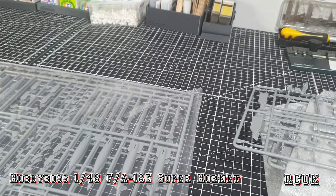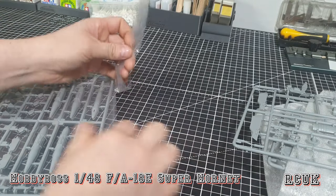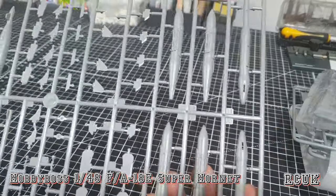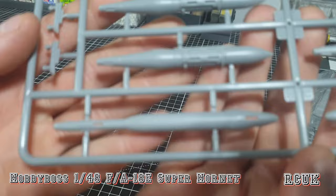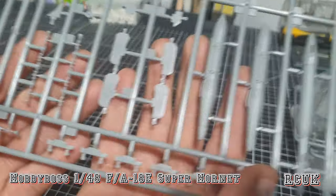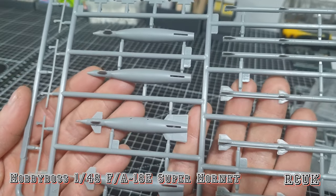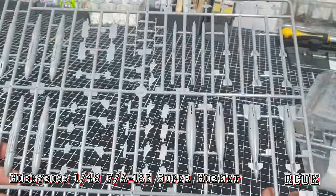In this bag we have more weapons — only going to need one of the two sprues. Bombs are unfortunately two-piece. We have fins, hard points, new missiles, GBUs, more fins, more pipes — it's a large sprue of weapons.